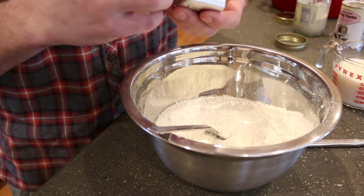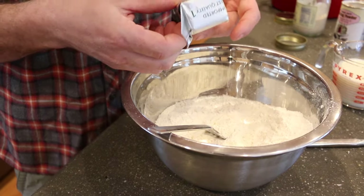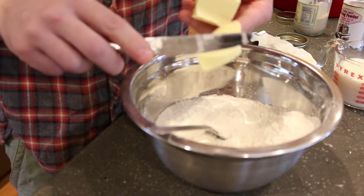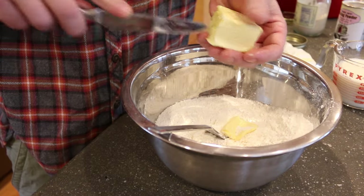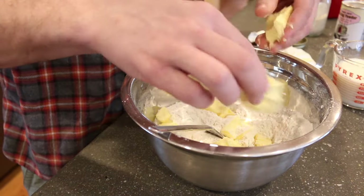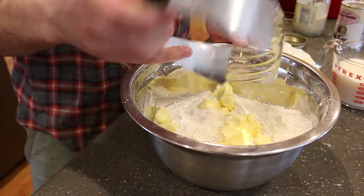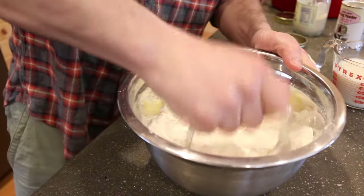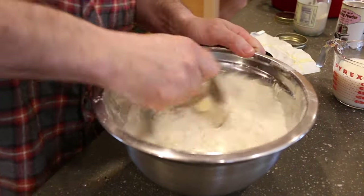Next you've got to cut in your butter. We're using six tablespoons of Kerrygold butter — just cut it into little pieces. The colder your butter, the better. You can use your hands for this, but if you have a pastry cutter it works a lot easier. Just keep cutting it all together until it resembles coarse crumbs.